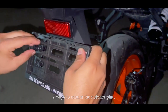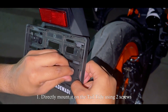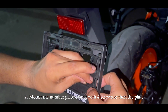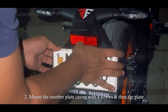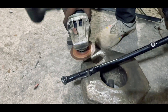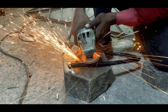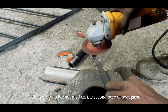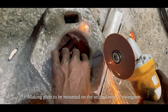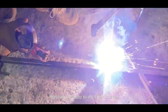Now we will mount the number plate — I will actually mount the number plate because it is more elegant. Once the bracket is fixed, the number plate will be fixed. First, we will alter the mount and there will be three steps: cut, grind, and finally welding the plate.